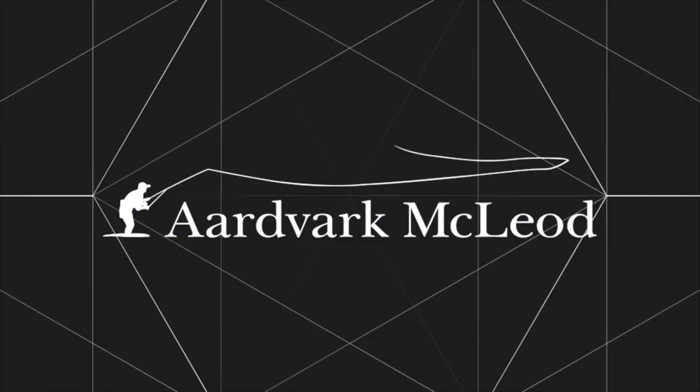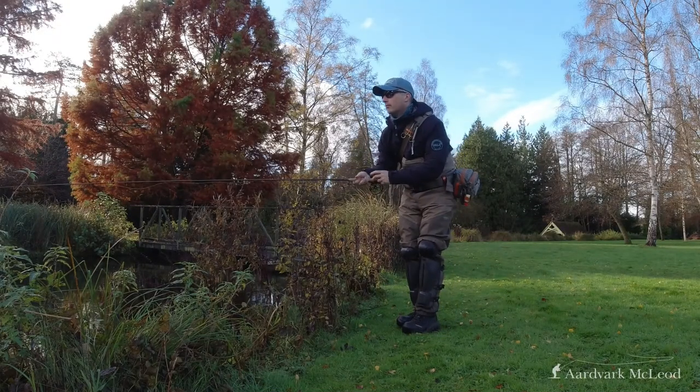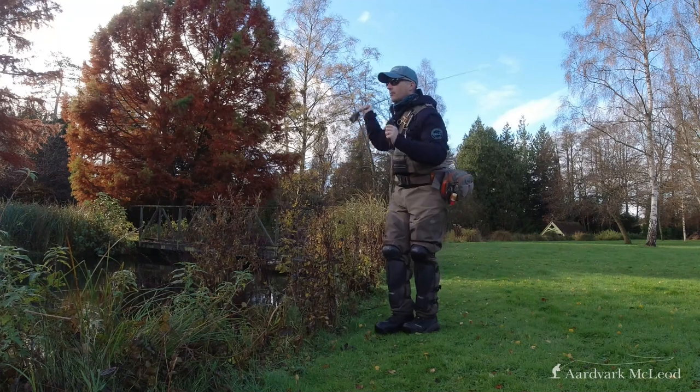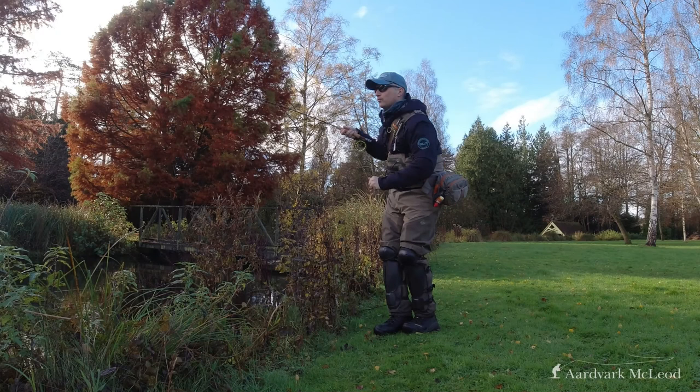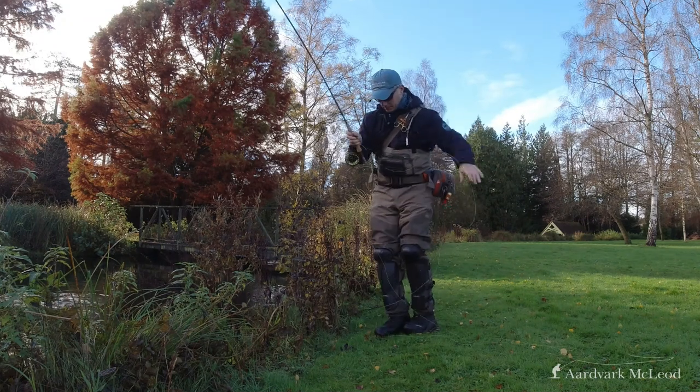Hello chaps and chapesses, and this week we're going to talk about the Gills Winter Collection. Welcome to 2021. Didn't start off quite how we had hoped, but there you are. These things happen and we just have to pick ourselves up and carry on.